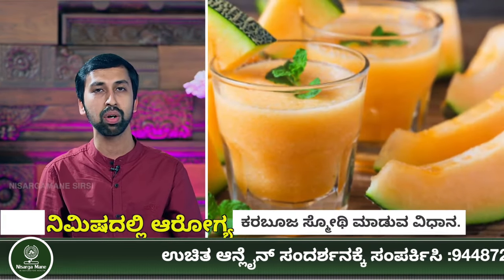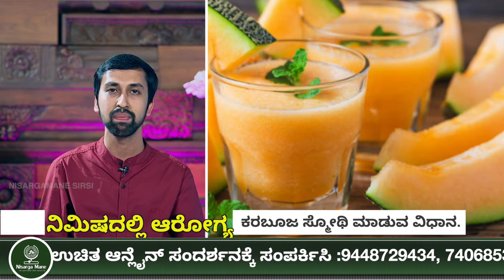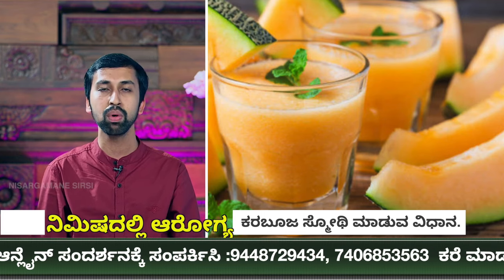The name is Muskmelon Smoothie, which is called Karbouja Smoothie. You should be prepared to use Karbouja and make it nice and easy for you.